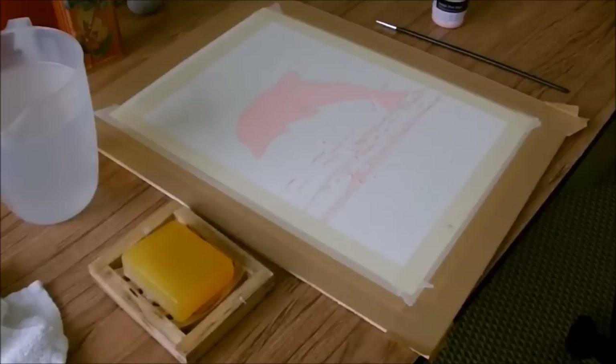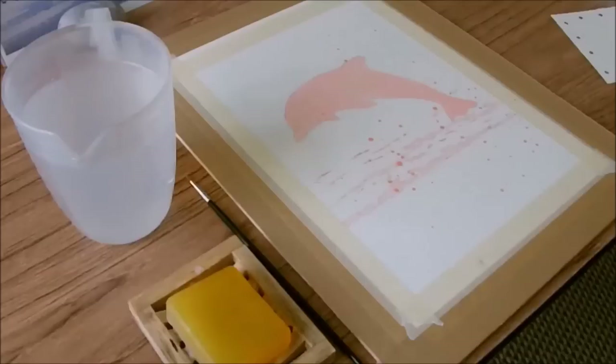Let the masking fluid dry completely before you start painting on it — it must be bone dry. That'll probably be at least two hours, and you can finish it off with a hairdryer.